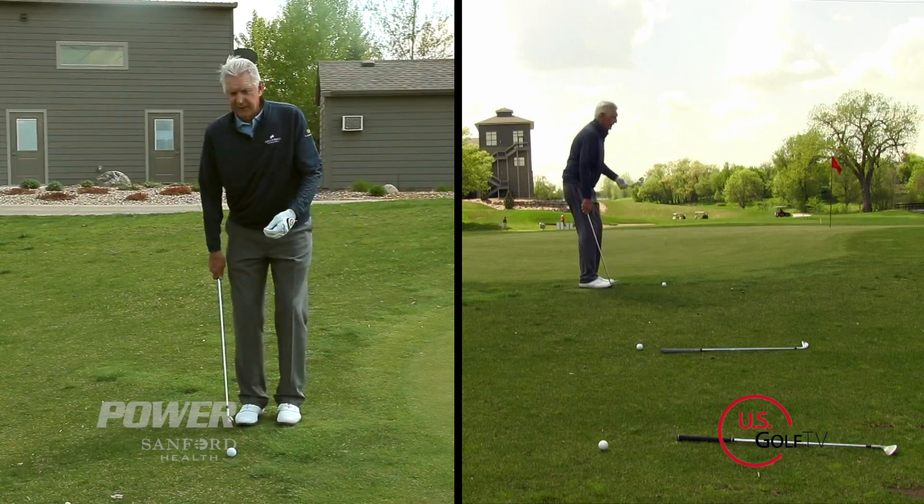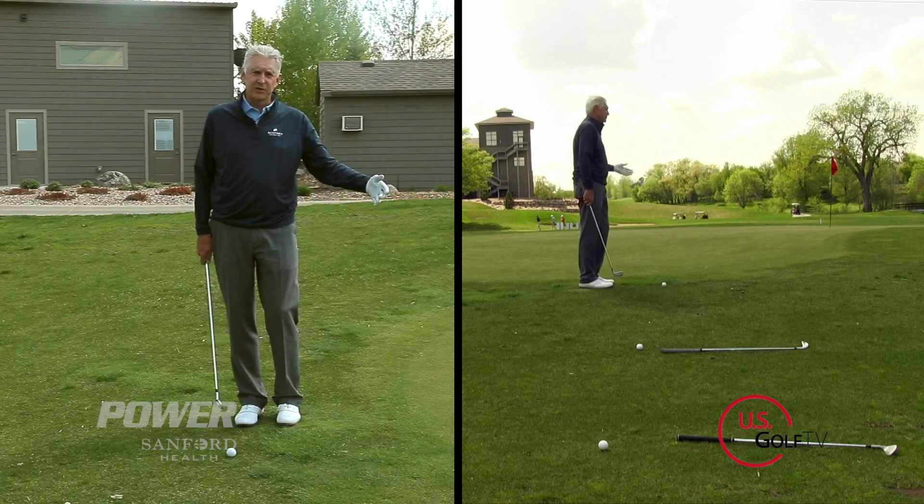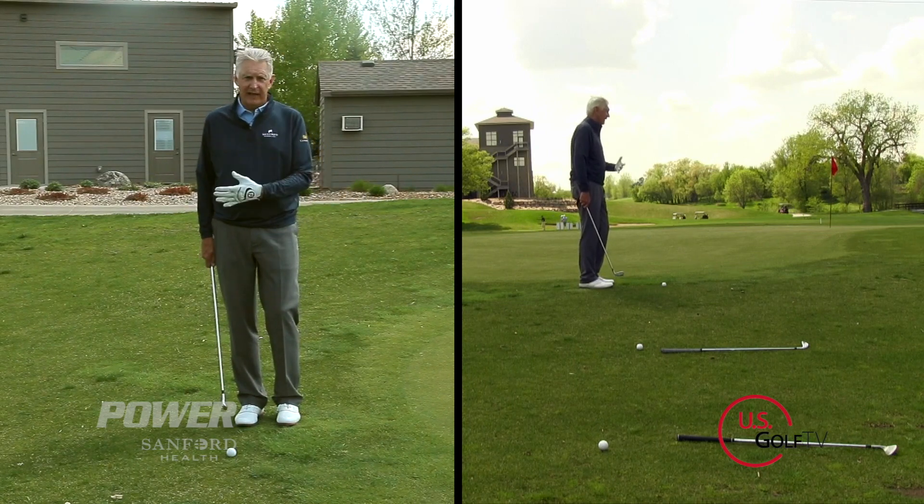The biggest thing in chipping and pitching is you have to accelerate. It doesn't matter if it's a ten foot shot or a hundred yard shot — there has to be acceleration.